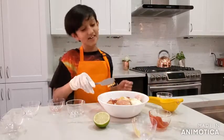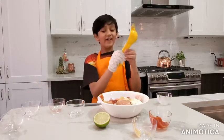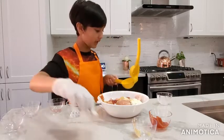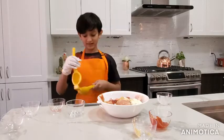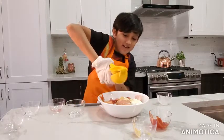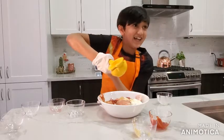Everything's going on the chicken. Now you can take a lemon squeezer or you can squeeze the lemon by yourself, but I'm gonna use a lemon squeezer. You just do this and squeeze the lemon.